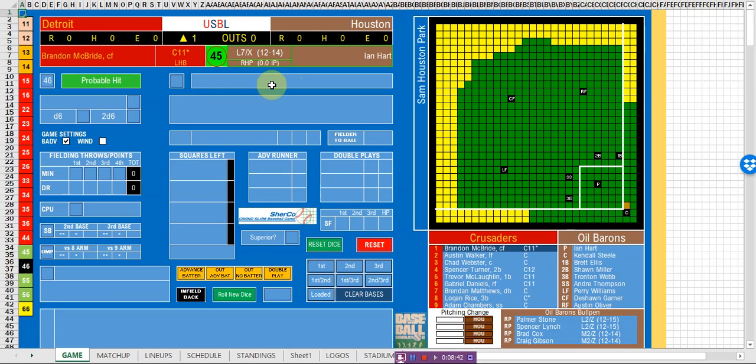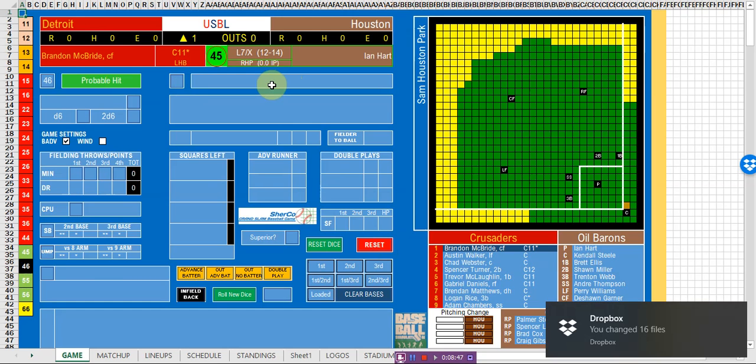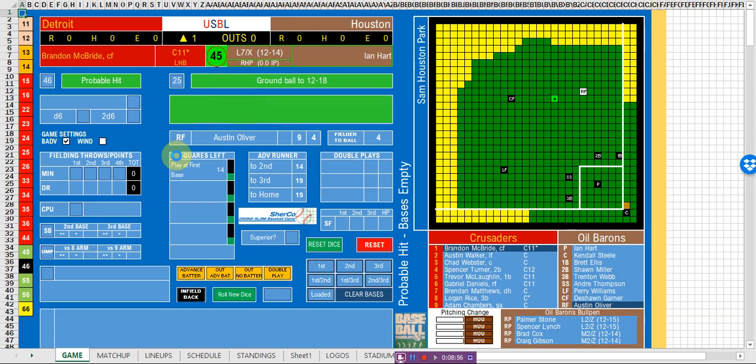You then go to the probable hit page for bases empty. There are eight different on-base situations, so there are eight probable hit charts and eight probable out charts. We go to the bases empty chart — you roll again and the roll is 25. It's a ground ball to square 12-18. A ground ball means it can't be caught; it's already bounced at least once. No fielder can catch a ground ball and make an out. On a ground ball, you choose the fielder nearest to the ball. In this case, the right fielder is closer than the center fielder — he's the default fielder, four squares from the ball.